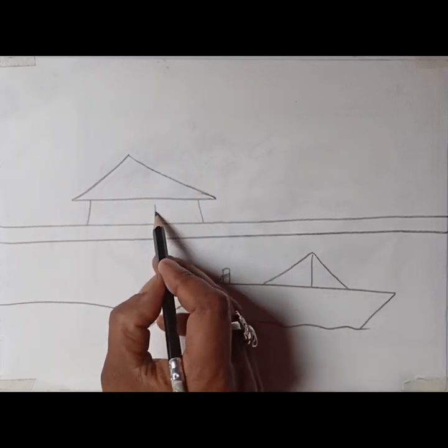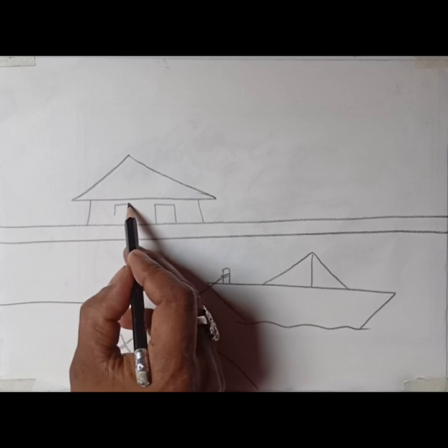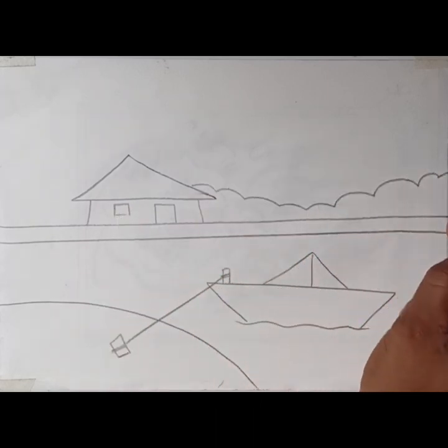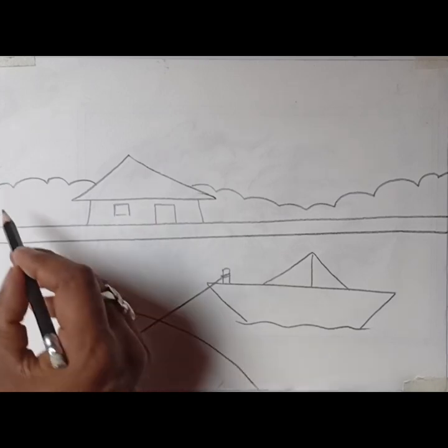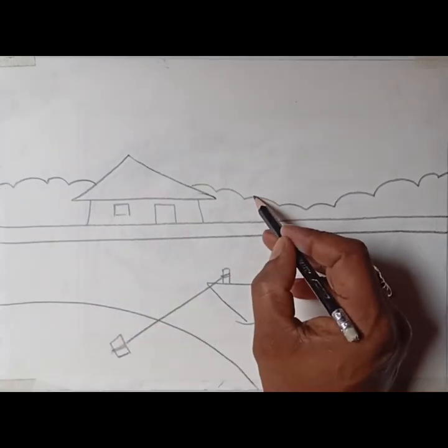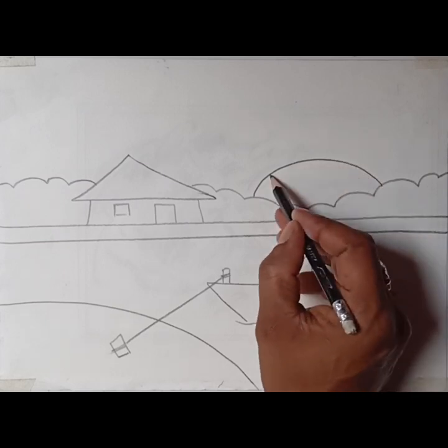We are going to show you a large triangle shape. We are going to show you a car line. We will show you a small triangle shape.